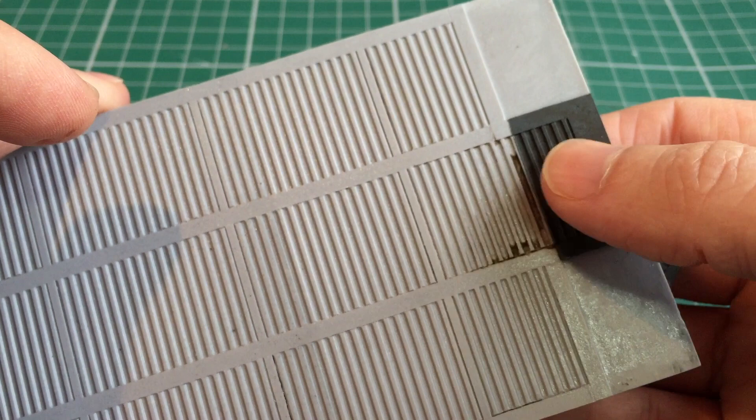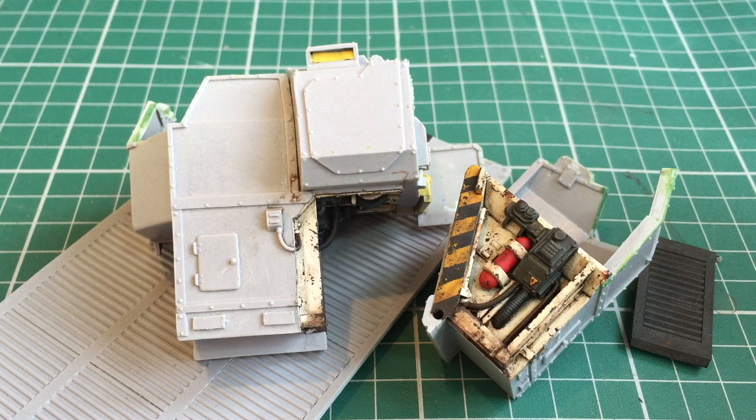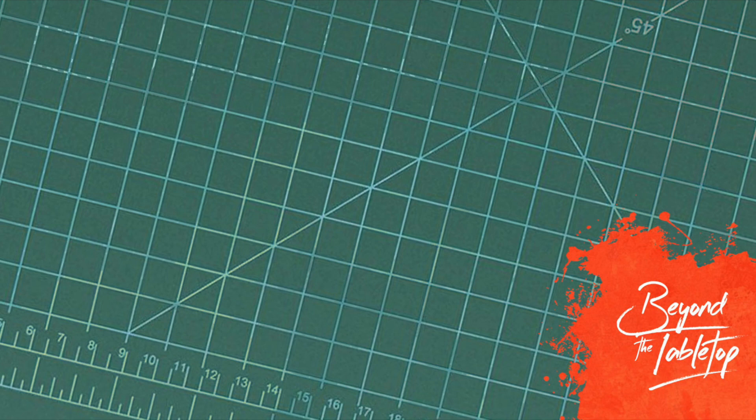That's all for this video. In the next one we assemble these pieces together and then we can start building the rest of the Gorgon. As always I hope you've enjoyed that video — feel free to drop me a comment below and if you want to stay notified about the next video make sure you're subscribed. Until the next time, take care.